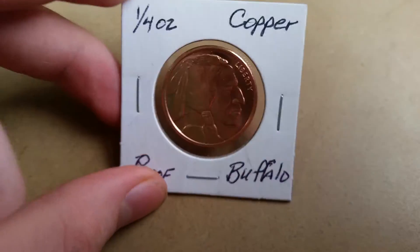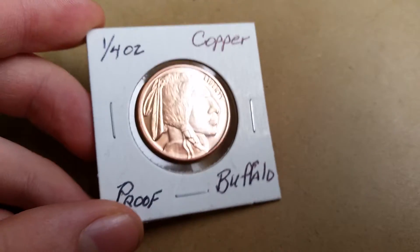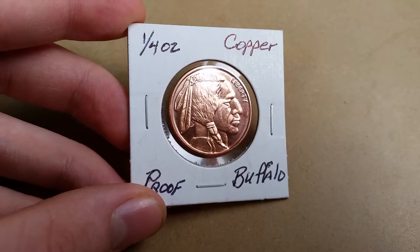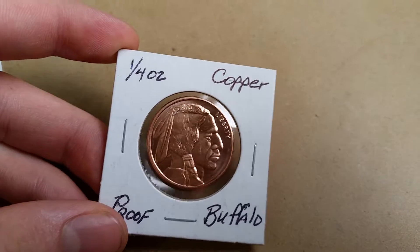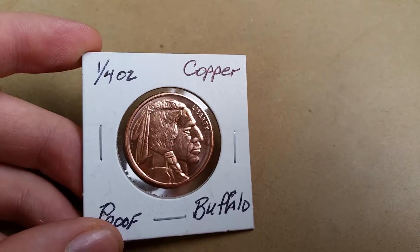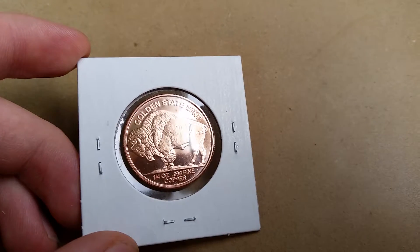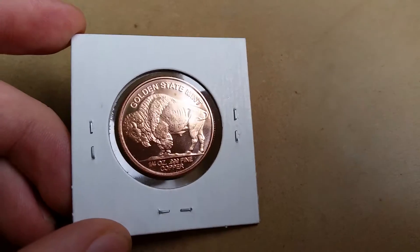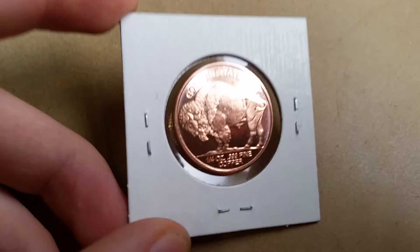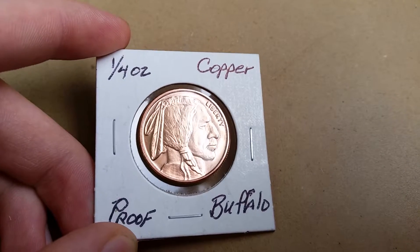A one-fourth ounce copper round with a buffalo nickel design — I think this is awesome. They also had a mercury dime and an Indian head penny design, but another guy bought those, so I got this one. I love this one, this is so cool. On the back: Golden State Mint, one-fourth ounce of .999 fine copper.